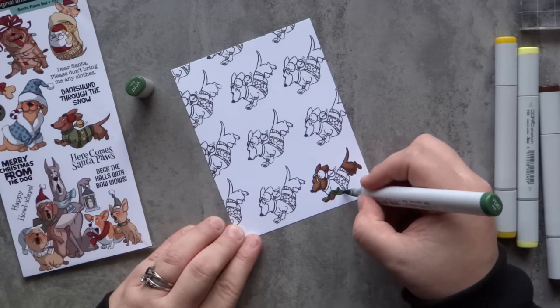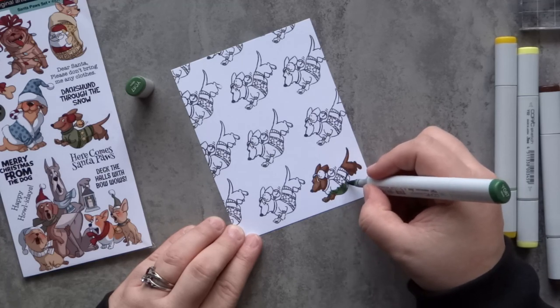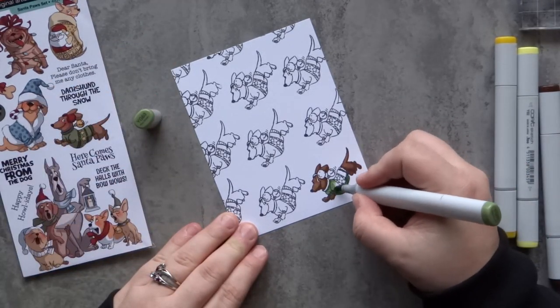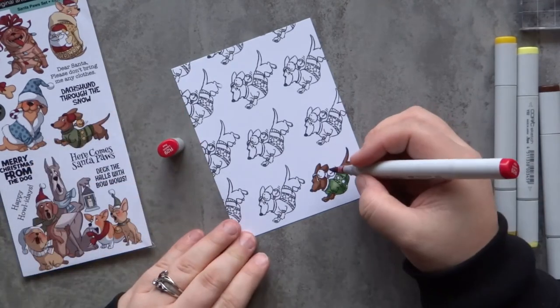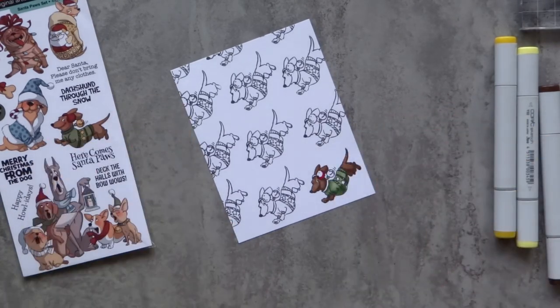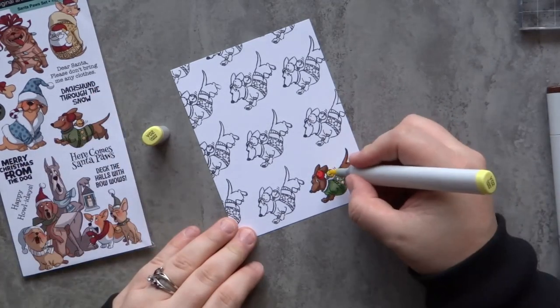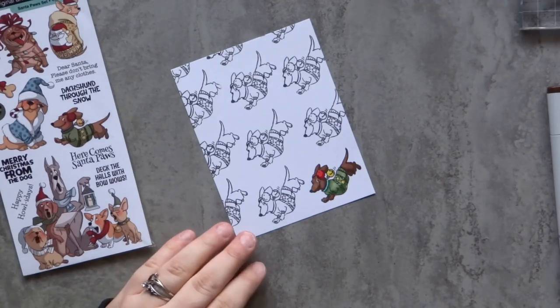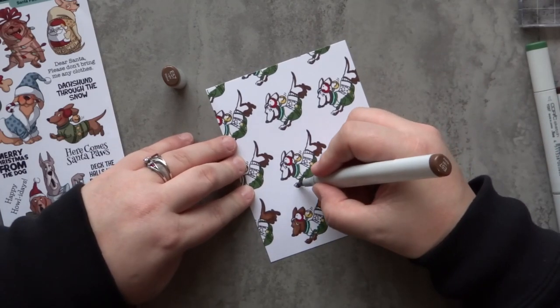I'm going to add in a bit of aqua a little later. Now I can take my YG63 and go through and color in all those other spots — it kind of reminds me of cartoon coloring with very simple shadows, almost like wrapping paper or a pattern on a notebook. For my yellows I used Y15 and Y02. There isn't a whole lot of contrast between those two colors, and I kind of wish I would have used a bit of a darker yellow.